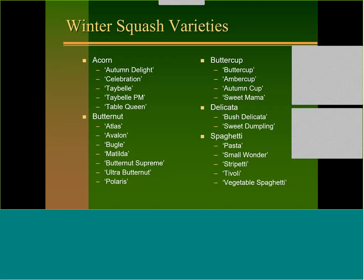Gummy stem blight attacks the plant on most cucurbits, but on butternut it also attacks the fruit and creates brown patterns that are interesting-looking but unmarketable. For buttercups, we don't grow them as much anymore — Amber Cup, Autumn Cup, Sweet Mama. For kabocha types, the red ones and green ones are probably much better. For delicata, we typically use Bush Delicata or Sweet Dumpling — know that it's going to take a long time to harvest.